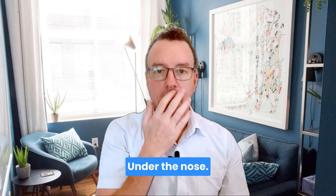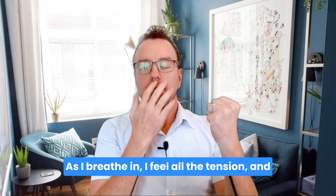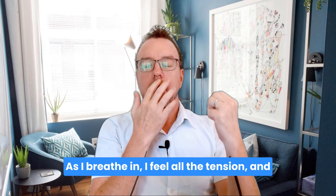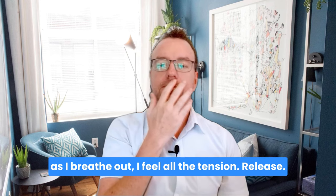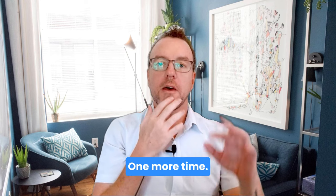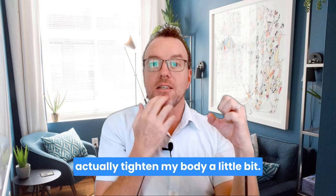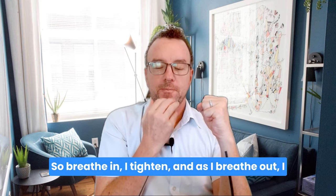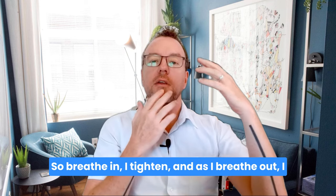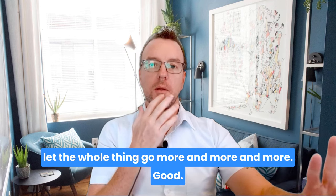Under the nose. As I breathe in, I feel all the tension. And as I breathe out, I feel all the tension release. Tap on the chin — one more time. This time as I breathe in, I actually tighten my body a little bit. So breathe in — I tighten. And as I breathe out, I let the whole thing go, more and more and more.